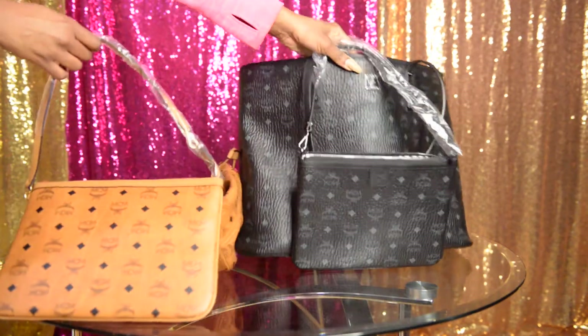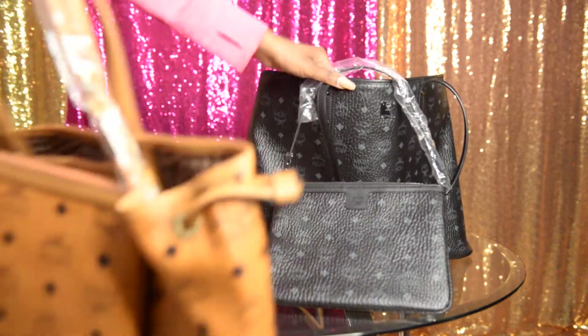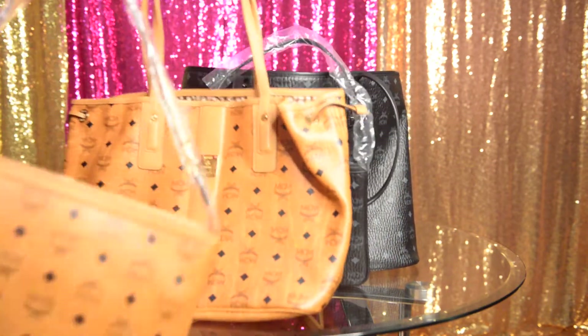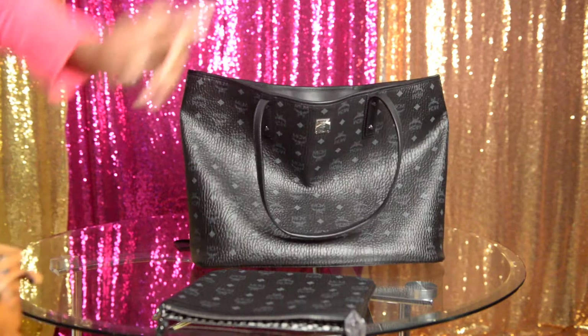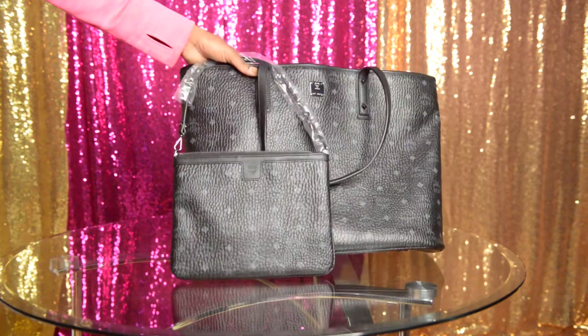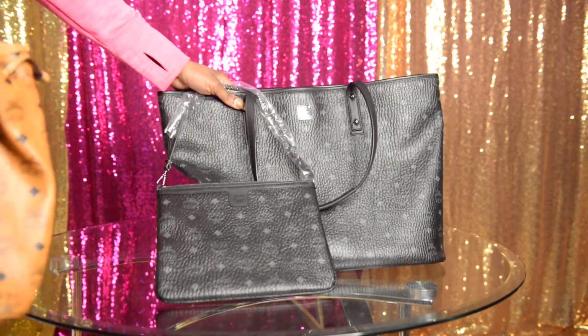I got this one December 25th and this one just a couple of days ago. This one came from MCM.com; this one came from Saks. The price difference is about $100 — this one is $590 and this one is $690. I guess this has turned into a little comparison video. The main differences are the size and the price.